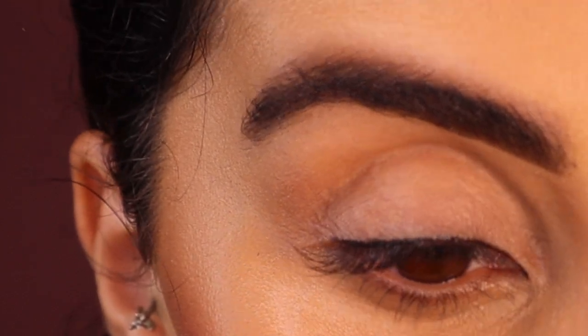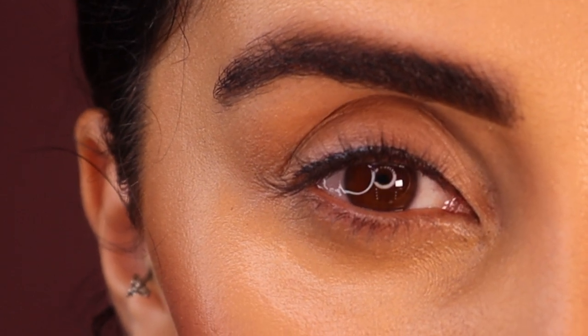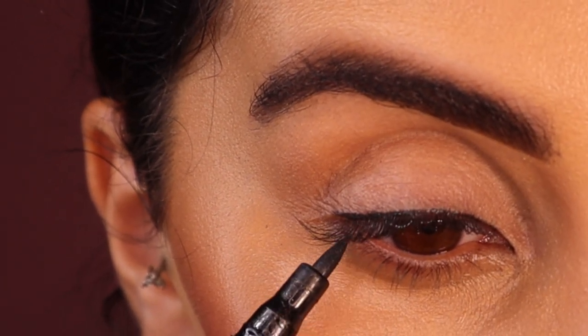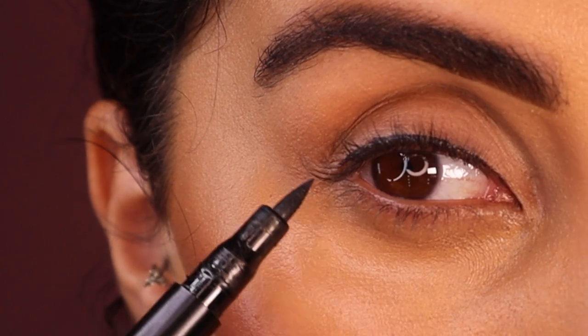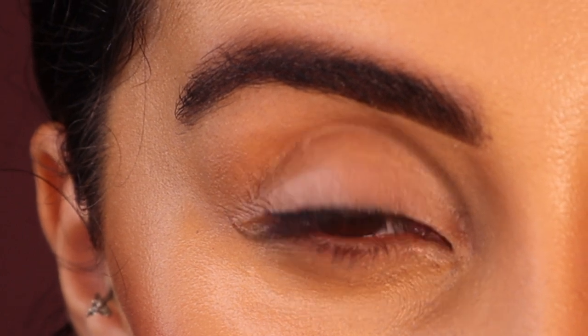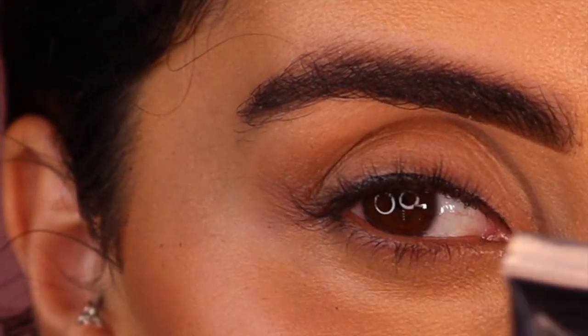To perfect your wing, I have one massive tip: we all have different eye shapes, so you want to make sure you get this right for your eye shape. If you follow the bottom of your lash line, it will always turn out the same. I know we have two different eyes, but our bottom lash line will literally make it perfect if you do this.